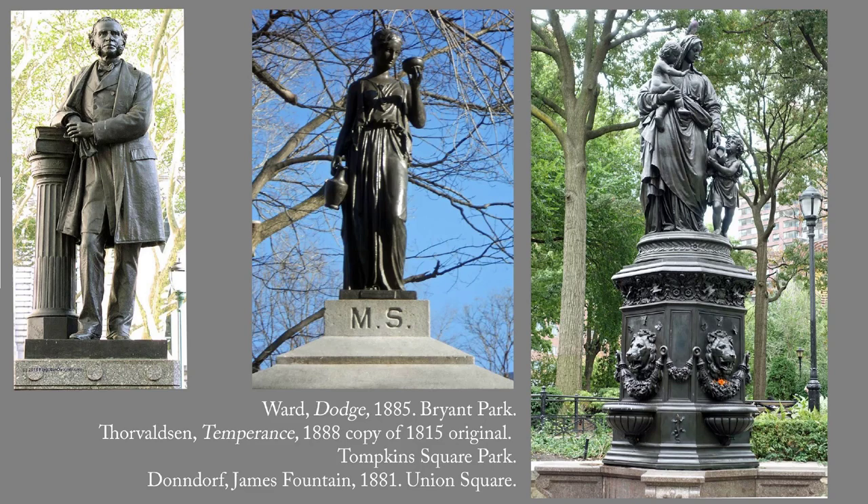Not surprisingly, they were promoted by advocates of temperance, such as William Earl Dodge. The pedestal of his portrait sculpture originally had a drinking fountain as well. Another nineteenth-century drinking fountain in Tompkins Square Park is guarded by a copy of Thorvaldsen's Temperance.